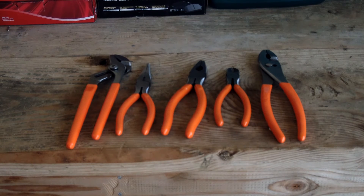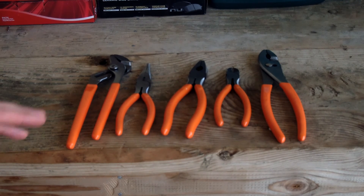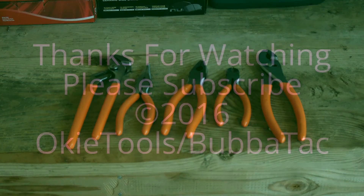I think for the price this will be a nice set for its use in case of emergency — a roadside bag or what have you. Not a lot of hard use but it will be getting some use, so I'm happy I picked them up. That was my video review of the five-piece pliers set from Harbor Freight Pittsburgh Tools. Thanks for watching.